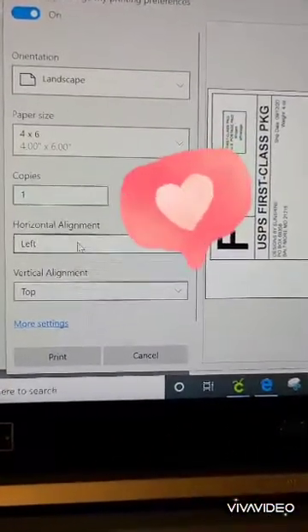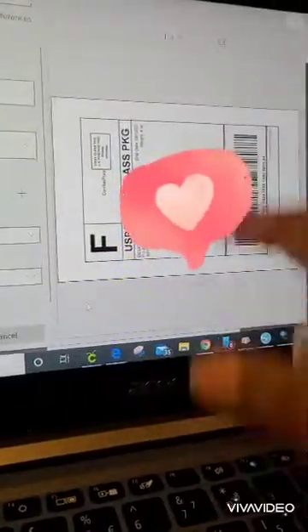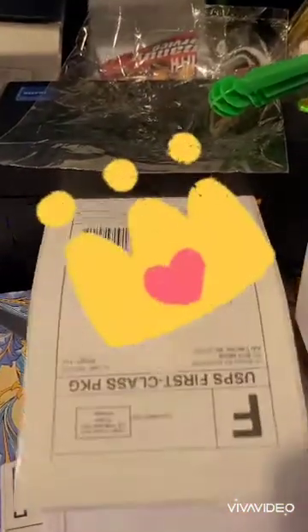I'm just going to go ahead and change my alignment so that both vertical and horizontal are centered, so it's in the center when I print. Then I'll go ahead and hit print — and there's my label.